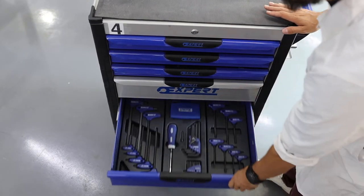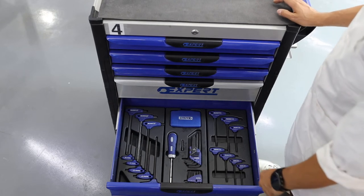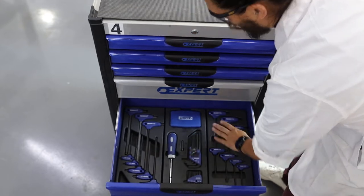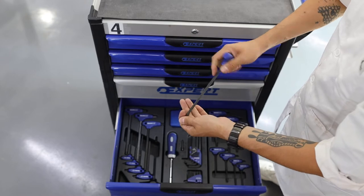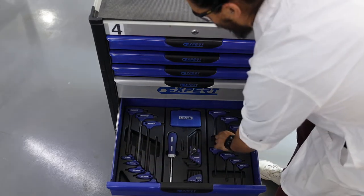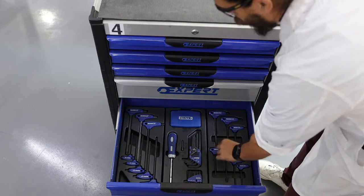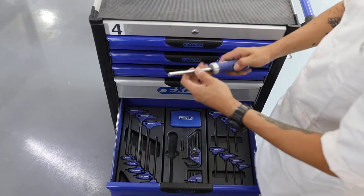In drawer number 5 we have T-type Allen and Torx keys. This is an Allen key — they made it as a T-type because you can apply more force. This is a Torx key. And this is a screwdriver that you can change the head on.